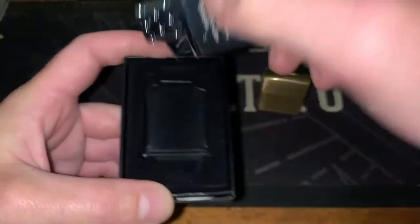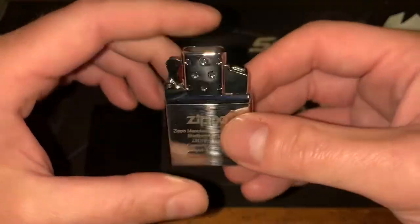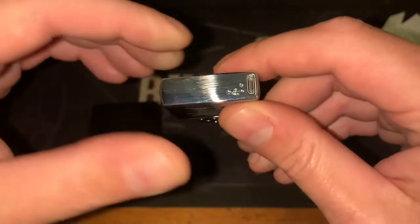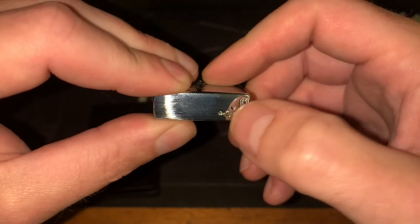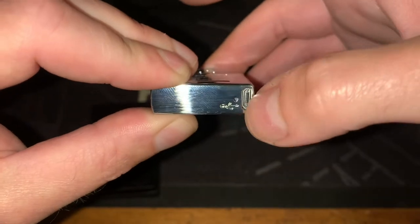So we'll have a look at the double-tap ignition here. There's your charge port in the bottom, and there's a little light that indicates whether it needs charging or if it's fully charged while it's plugged in.